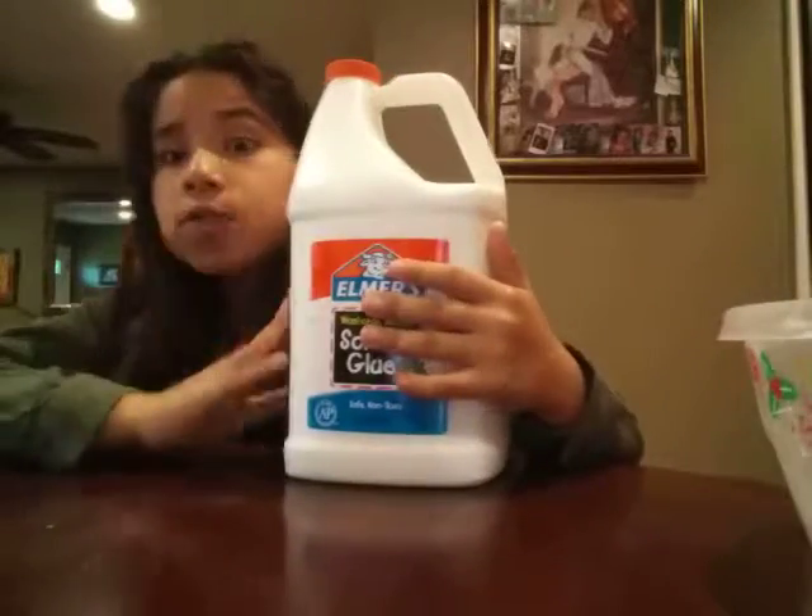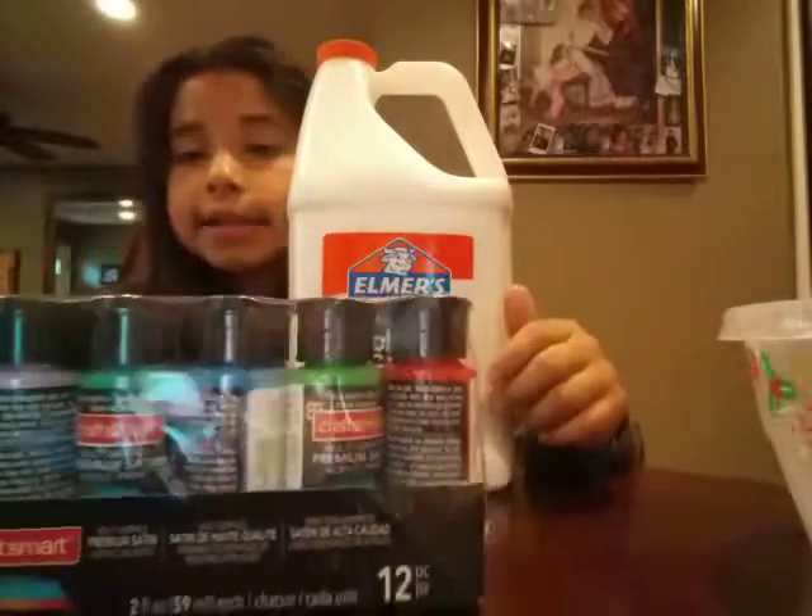What's up you guys? It's Angelique again with another video today. A few hours ago I did the Cheeto challenge and now I'm doing a slime video. I'm just kidding about not having glue — I just bought one like five minutes ago and then I got new paints.